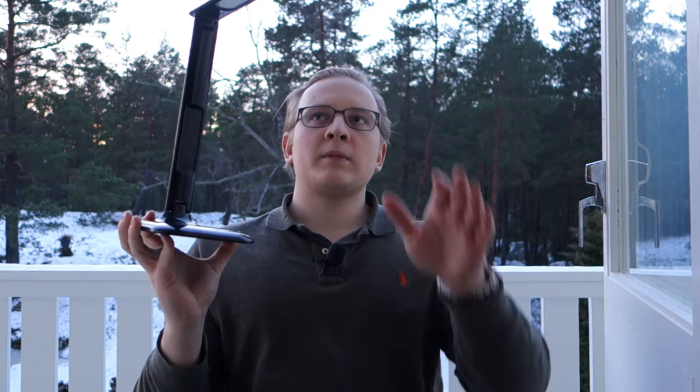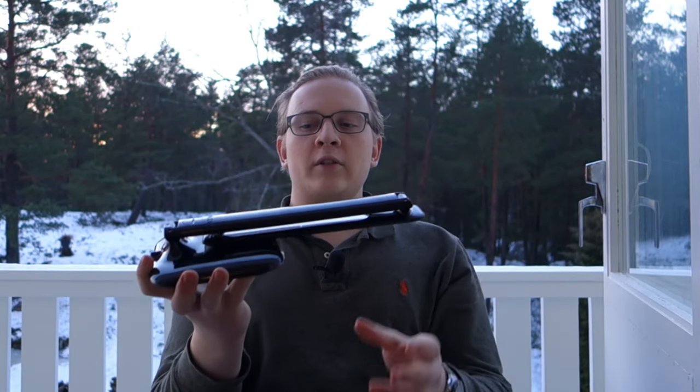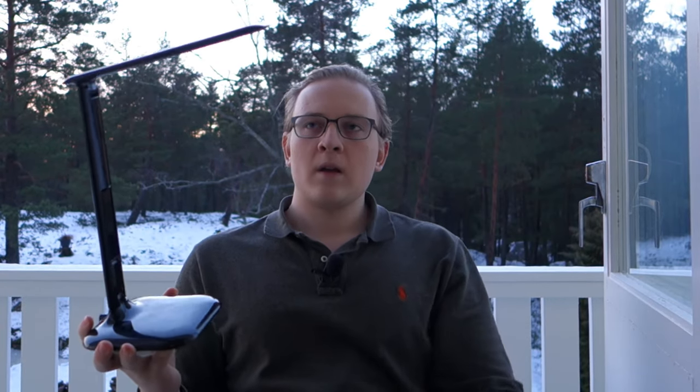A really big thumbs up for this lamp — it's super compact, you can fold it up into a nice little package and carry it easily. I really recommend it and I'll leave the link in the description. I hope you all liked the video. As always, I upload at least once every week, so take care and I hope to see you in the next one. Bye!